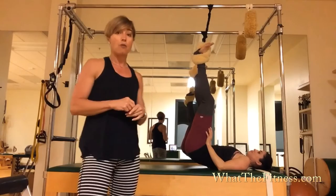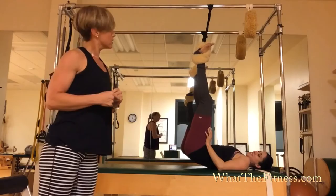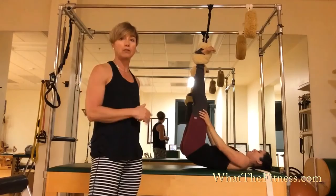So Alexis is going to make it look like a squirrel. She's going to go a little bit faster and I'm going to do minimal spotting because she doesn't really need it. All right, Alexis, go for it.